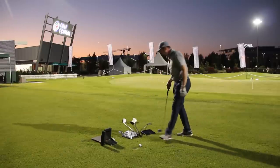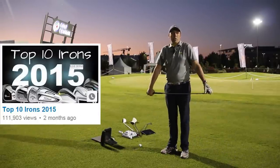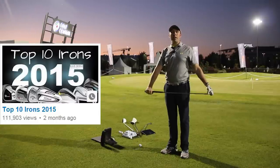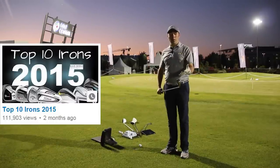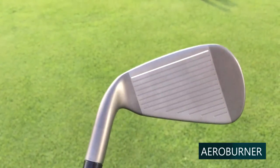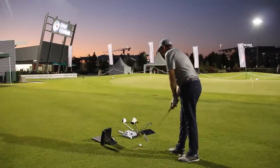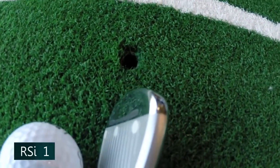Let's go RSI1 first. I like these RSIs — they got into my top ten. The RSI range topped my top ten list at the start of the year just because the performance was excellent. I think they look fantastic and I understand the face slot technology quite well. It's interesting how they've not brought that into the AeroBurner. For me, the RSI1s don't look overly chunky — they've got a big forgiving head, but they're not shovels. They're a good-looking iron.